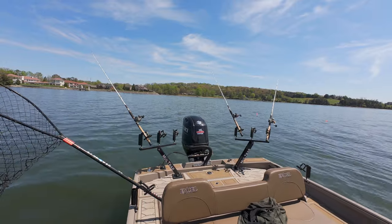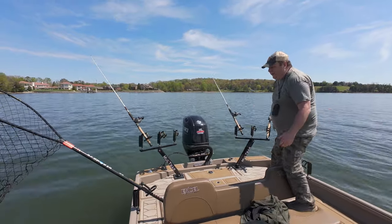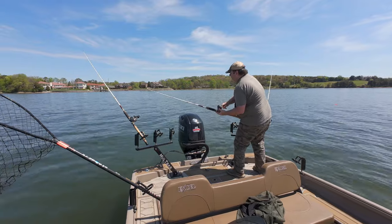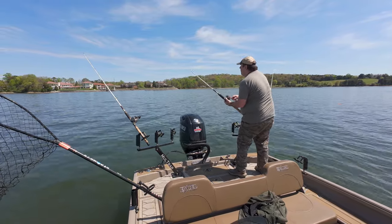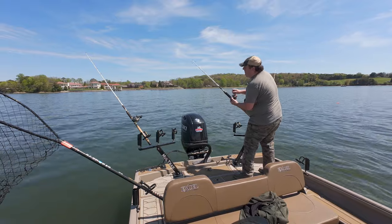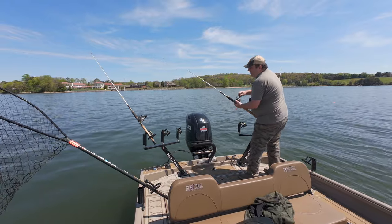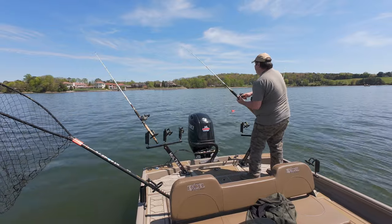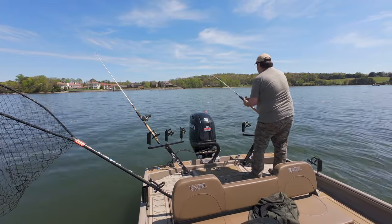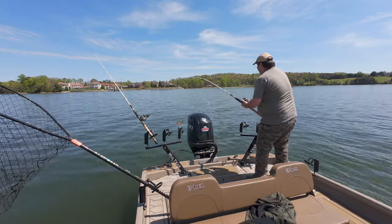I think I have a fish on, maybe. I was changing out my battery while turning and something hit this, and now it's slack like it's swimming with the boat. Oh yeah — right in front of the boat ramp in front of all the bass fishermen. Most likely this fish will be bigger than any bass they've caught today. Not to brag — catfish in general are usually bigger than bass.